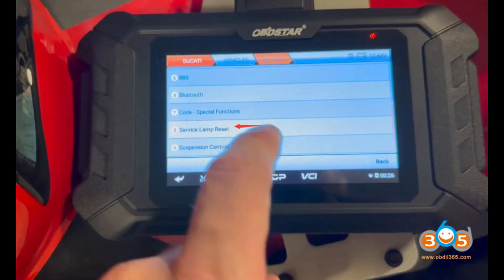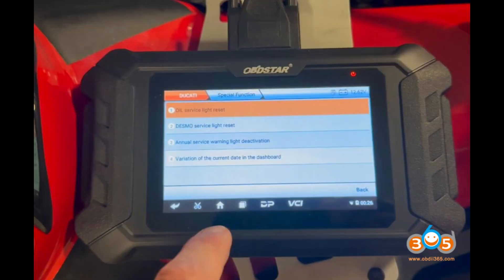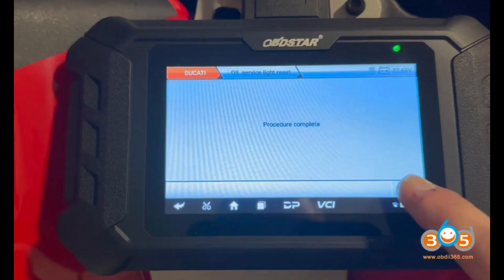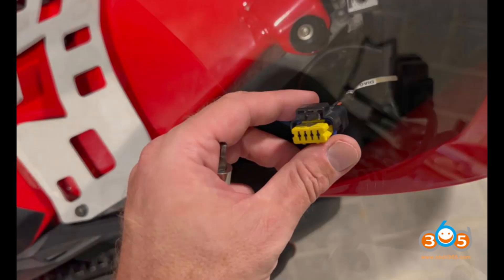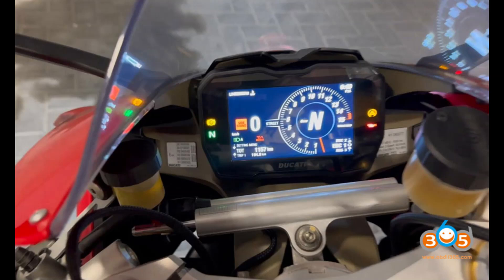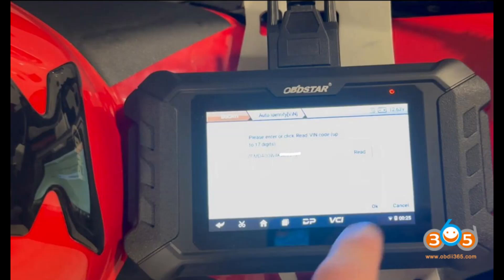Supported models and functionality — version 31.90. The OBDSTAR iScan Ducati has been updated to support a comprehensive list of models, including: Ducati Desert X, Hypermotard 950 E5, Monster, Multistrada V2 E4, Multistrada V2 E5, Multistrada V4 Pikes Peak, Scrambler Urban Motard E4, Scrambler Urban Motard E5, Street Fighter V2, and Street Fighter V4 E5.